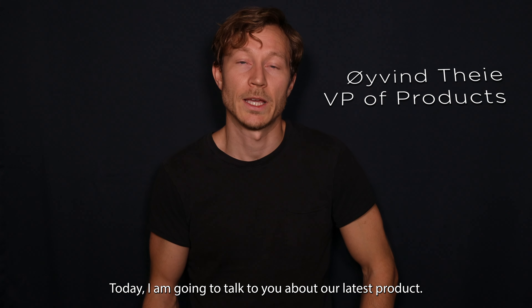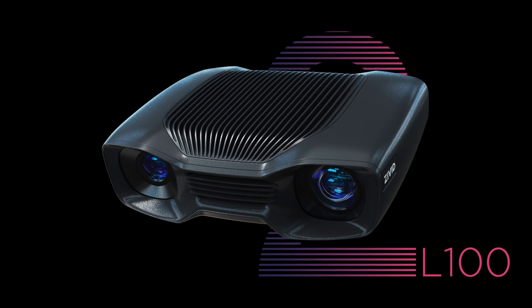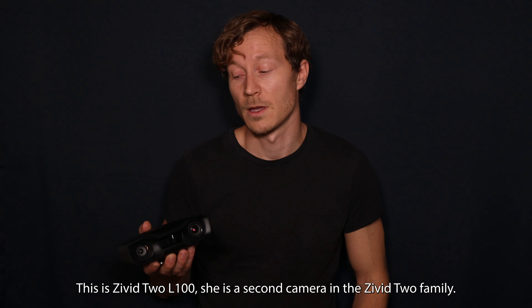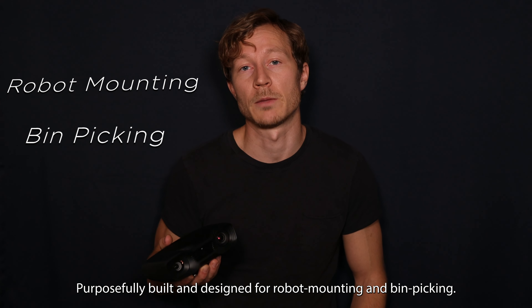Hello, I'm Eugen Taille and I'm VP of Products at Civit. Today I'm going to talk to you about our latest product. This is the Civit 2 L100, which is the second camera in our Civit 2 family, purposefully built and designed for robot mounting and bin picking.